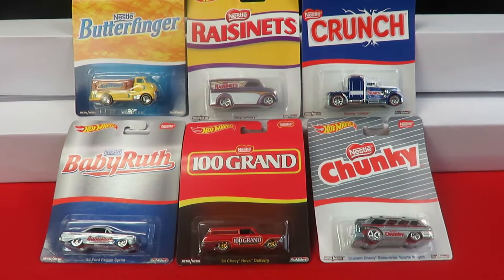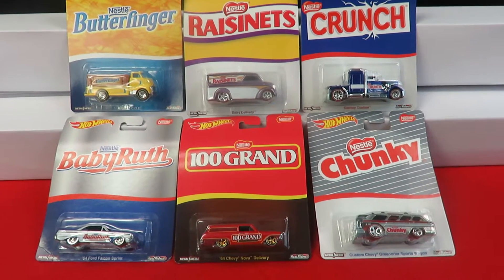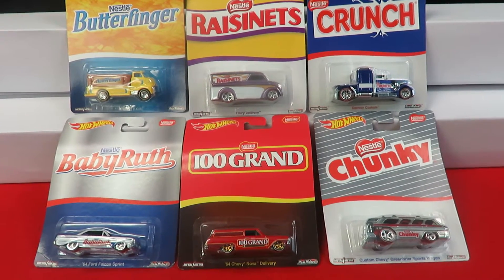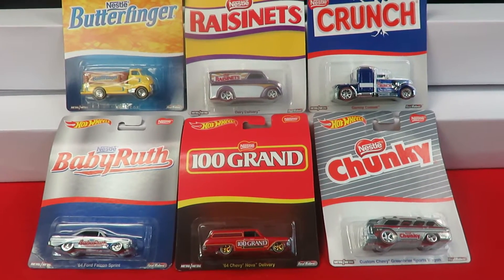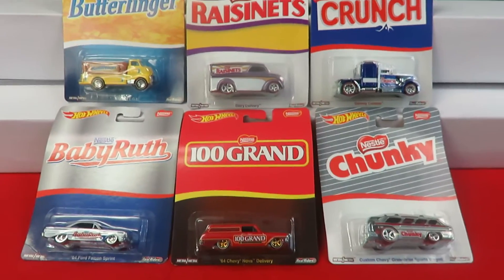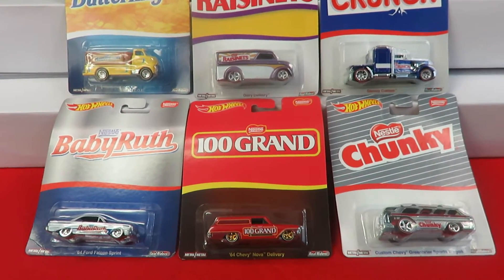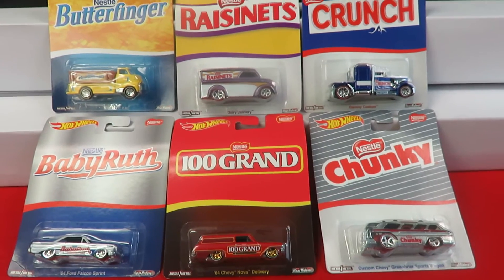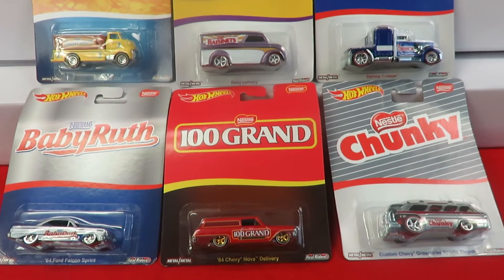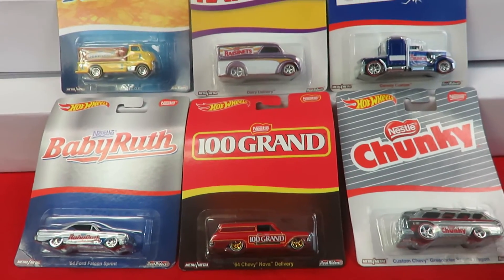Hi everyone, this is Dave from Diecast Toys Plus. Today we're going to look at the Hot Wheels Nestlé series set of six vehicles — these are all the candy bar cars for 2016. Each vehicle has a metal body and metal base, rubber rear rider tires, and chrome wheels on each one.